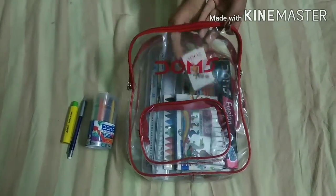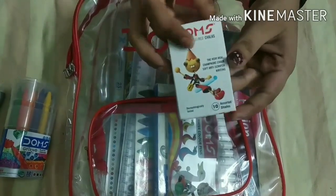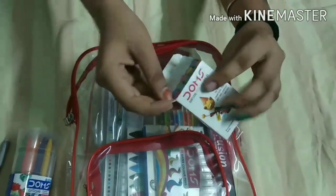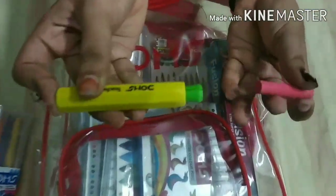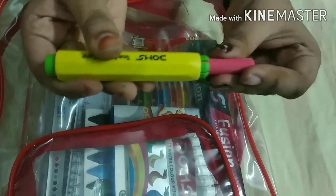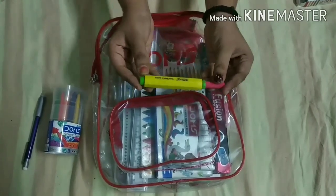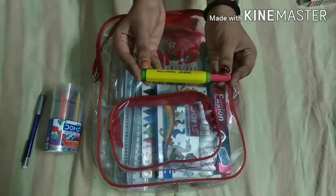Our next item is Domes Dustless Colorful Chalk, and it comes in total 10 assorted shades. I will show you how to open it and how to use this chalk in the chalk holder — push it from the green side, insert your chalk, and use it on the blackboard. I will give the chalk and chalk holder 10 out of 10, it is very good.